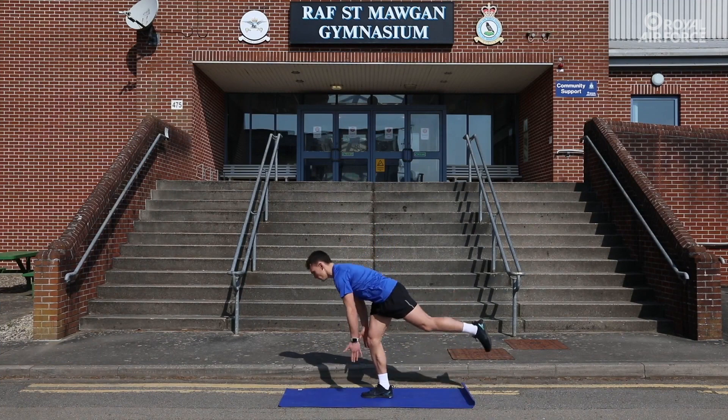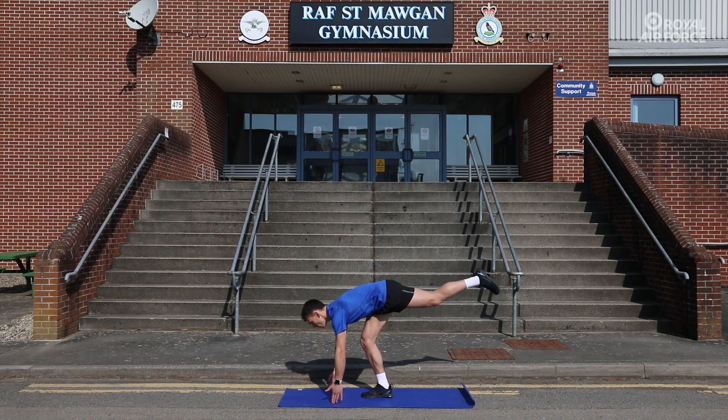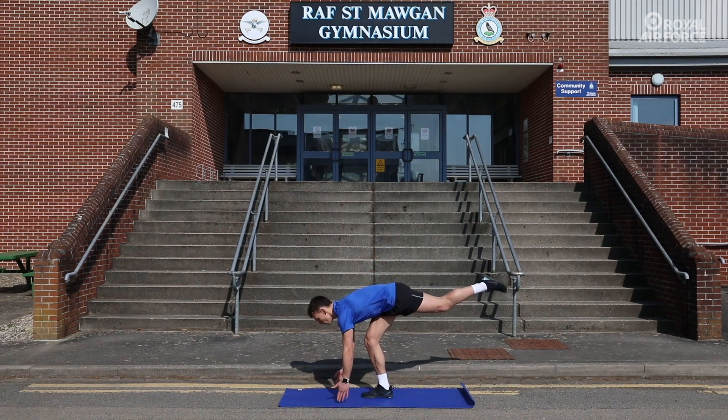Then standing on one leg, extend the other rearwards whilst moving forward at the hip, having a slight bend in the standing knee. Repeat 5 times per side and contact the floor to help the balance.